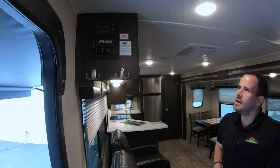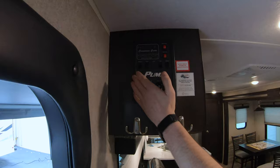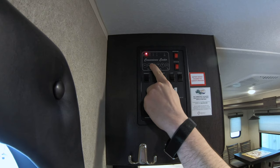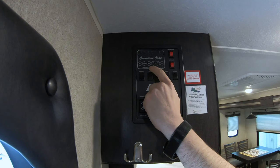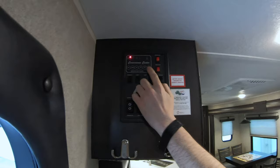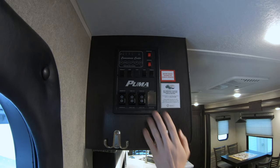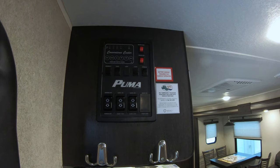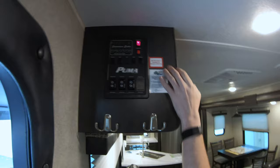Inside, start at this monitor panel. At the top you have your convenience center which tells you the levels in your tanks, and underneath is a battery indicator for when you're not plugged in. You have fresh tank for your drinking water, black tank for your toilet, gray one for your bathroom sink and shower, and gray two for the kitchen sink. This panel also says 'wash' — they've used the same panel for models with washer and dryer hookups. This model does have a separate tank underneath for the washer and dryer if you install one, but if you don't, you won't have to worry about that wash button.